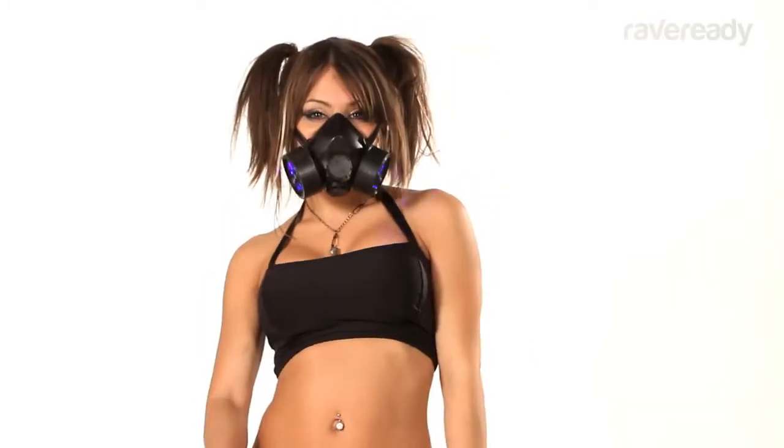So now that you know how to activate and use Riberty's LED respirators, you are ready for your post-apocalyptic party. I'm Liz Katz, and I'll see you after the zombie apocalypse.